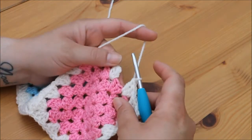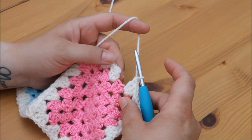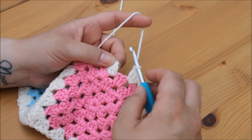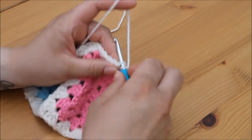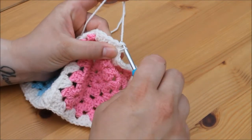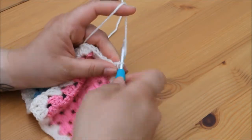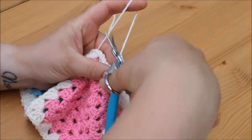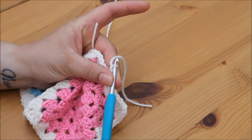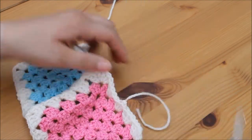I've made my way back around and all that's left to do is join this round. We just do that in the normal way — insert your hook into the top stitch of that first chain 3, yarn over and pull through both loops on the hook for a slip stitch. Then yarn over and pull through, snip your yarn, pull through, and pull tight to secure.